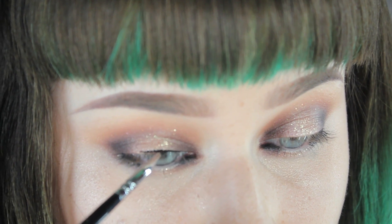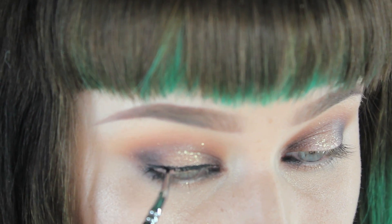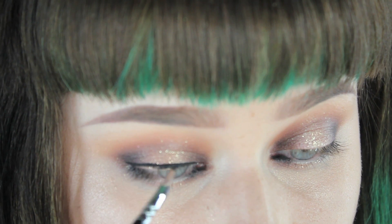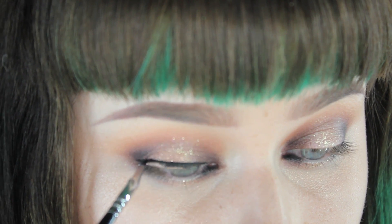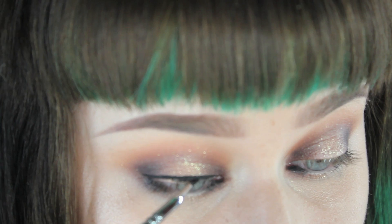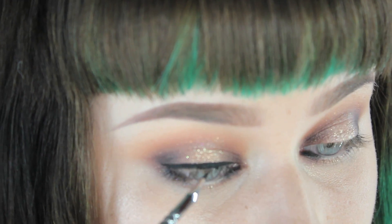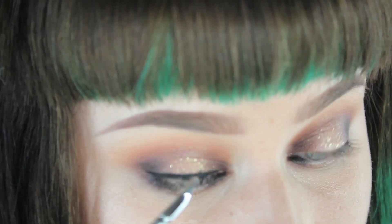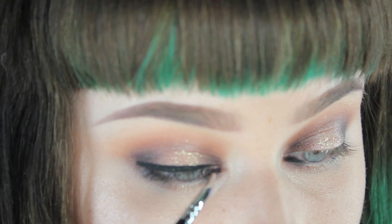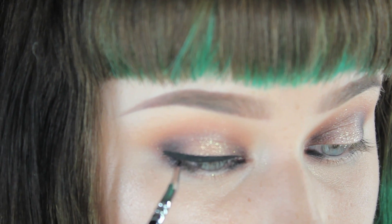Now I'm putting gel eyeliner on with the Inglot 77 gel eyeliner, which is super awesome, using a little eyeliner brush for a nice winged liner. I also added glitter on the center of the eyelid — that's the Macroflex gold glitter, which was off camera. On the bottom, I put black eyeliner on the inner and outer rim and mimicked the dark eyeshadow from the top on the bottom inner and outer corners as well.